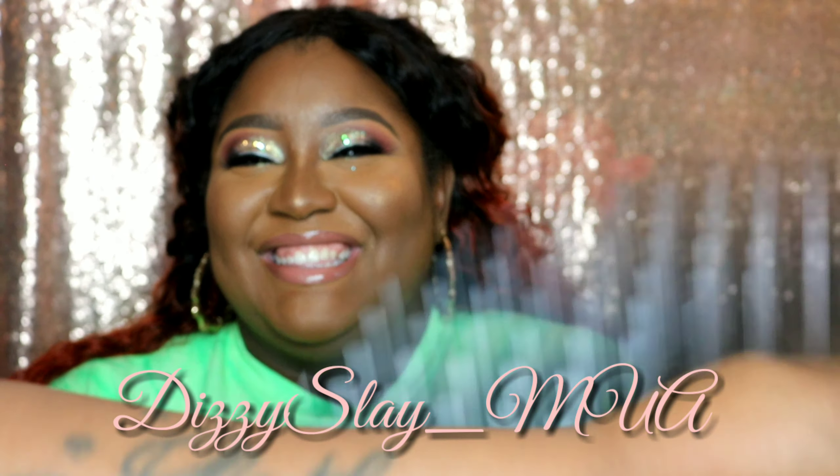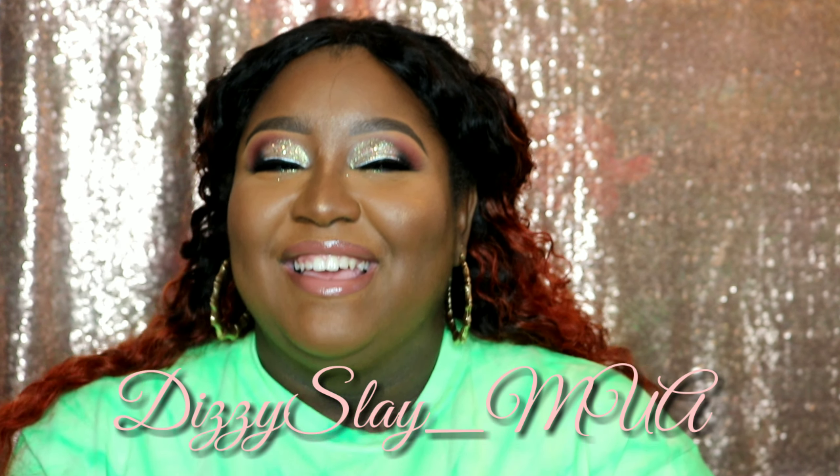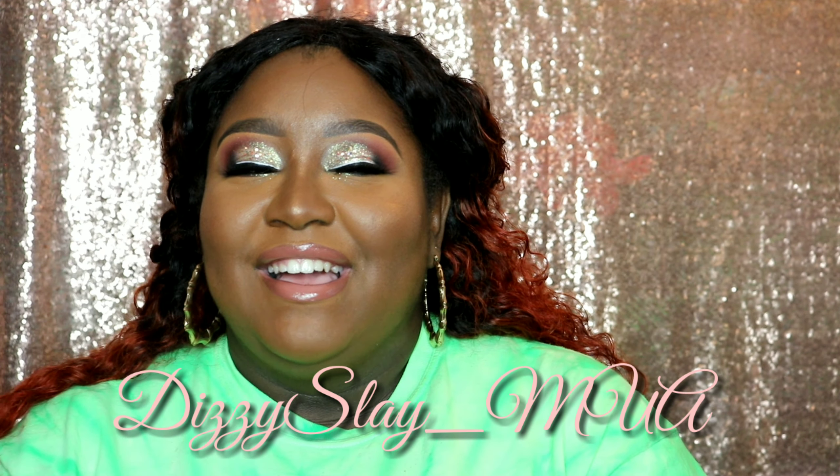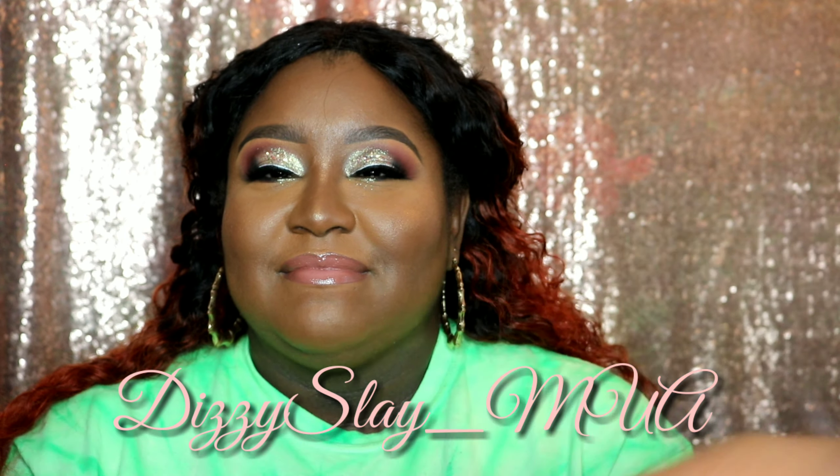Shocked the heck out of her, right? Ha! Thank you for watching — I hope this was helpful. Leave any questions down below for me. It has been Dizzy Slay MUA — I'll see you next time!